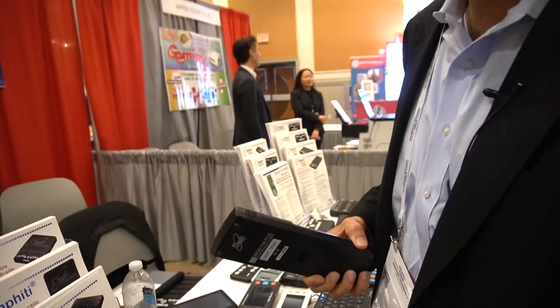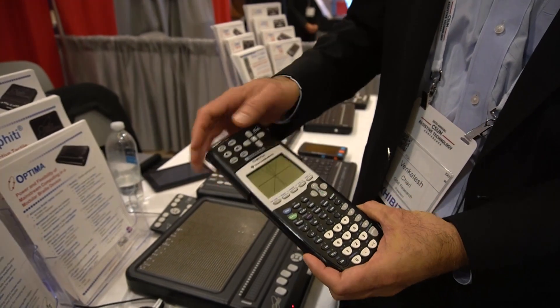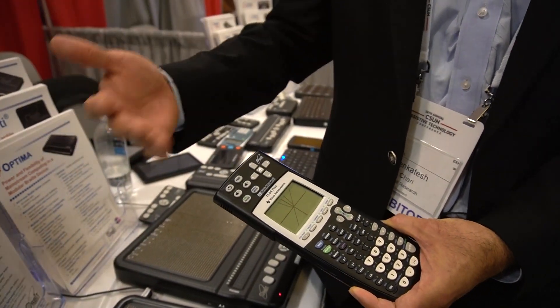It can also interface to computers or calculators — this is our talking graphing calculator, and we can connect it over USB and have the display mirror that. So if you're studying STEM subjects, you can get a live view in tactile form of the graphical data.